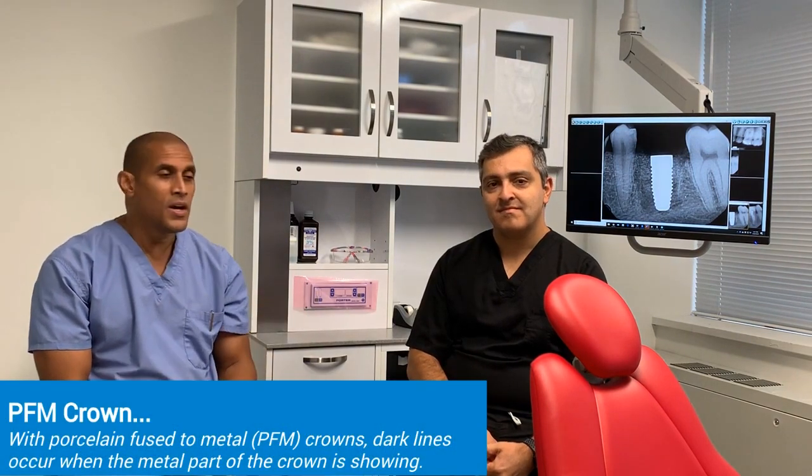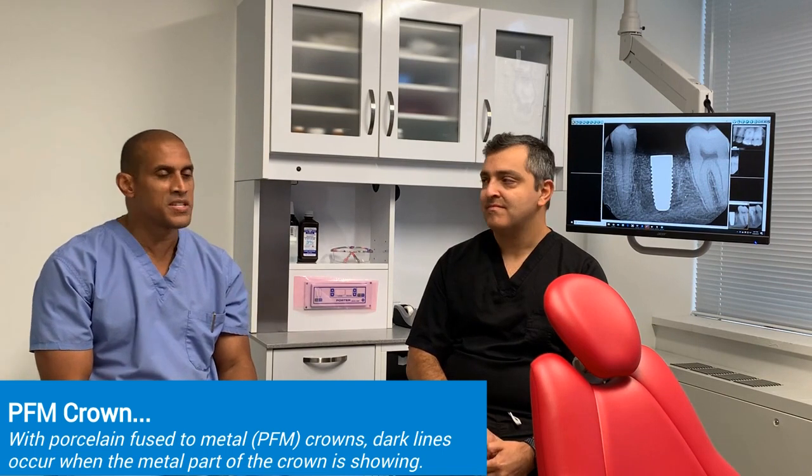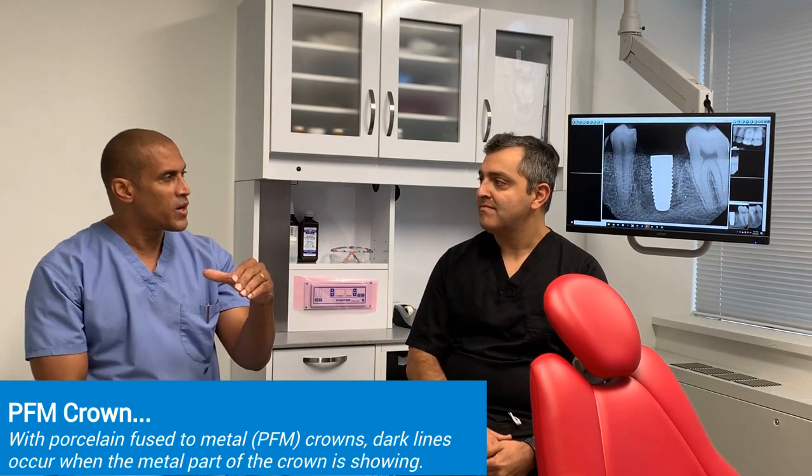With PFM crowns, you have porcelain fused to a darker metal base layer, and that base layer can sometimes form a dark ring around the top of the crown. It may not be visible when you first get the crown placed.